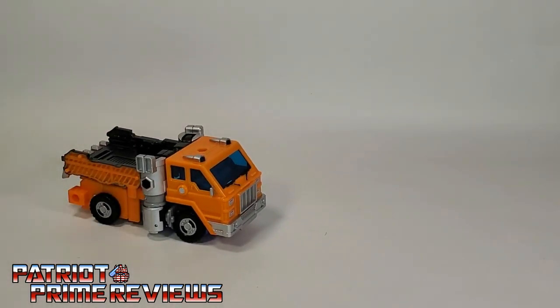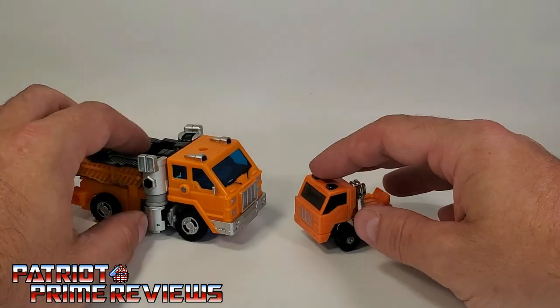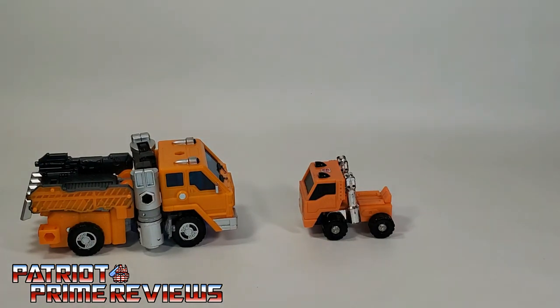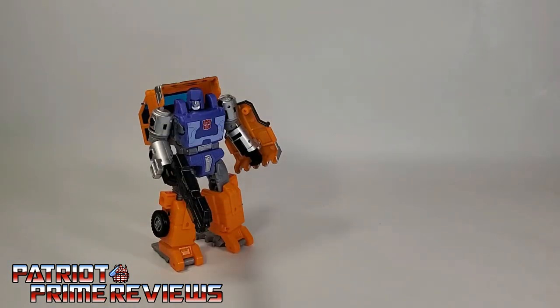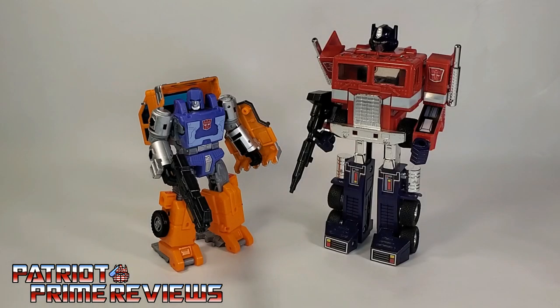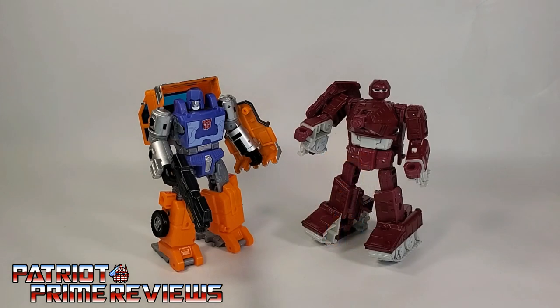Now we'll compare Kingdom Huffer with his Generation One counterpart — and yes, Huffer has come a long way. For some quick size comparisons: here is Transformers War for Cybertron Kingdom Huffer alongside Generation One Optimus Prime, Generation One Huffer, and War for Cybertron Kingdom Warpath.